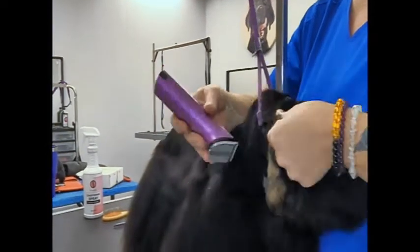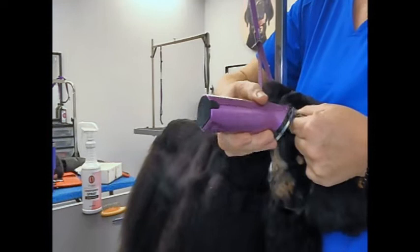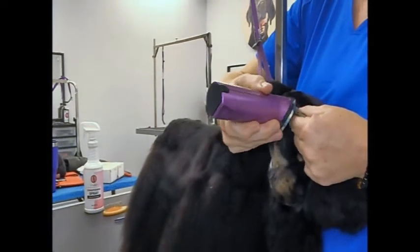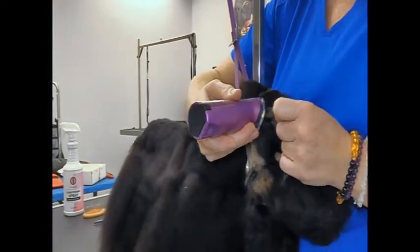The other thing I do is I edge the ears like this — then you get a nice, flat, tight edge.